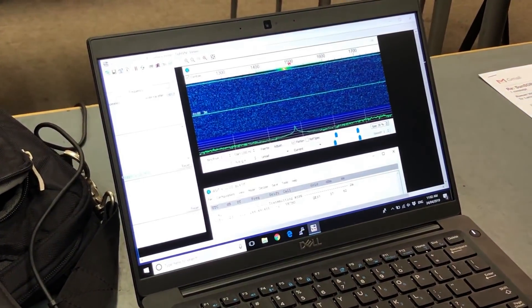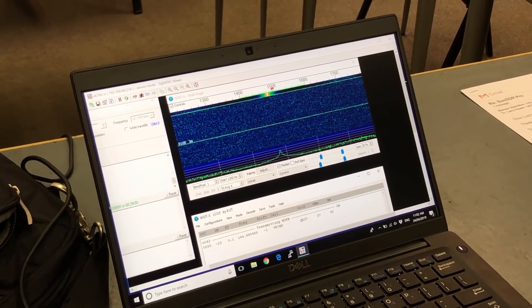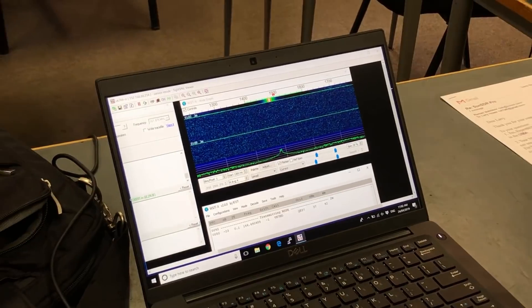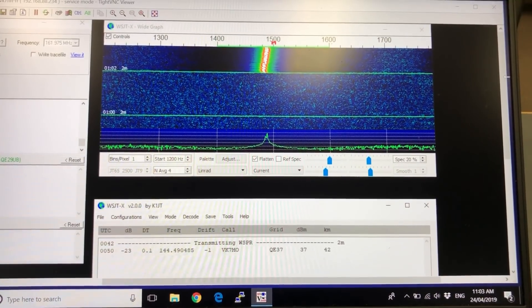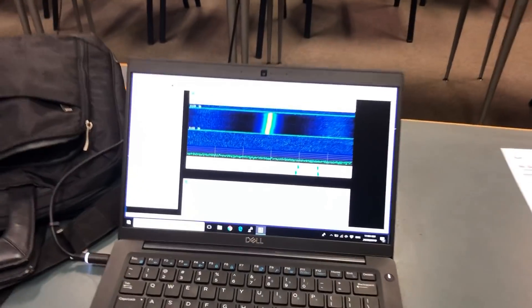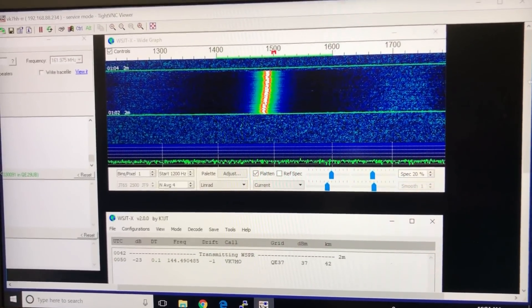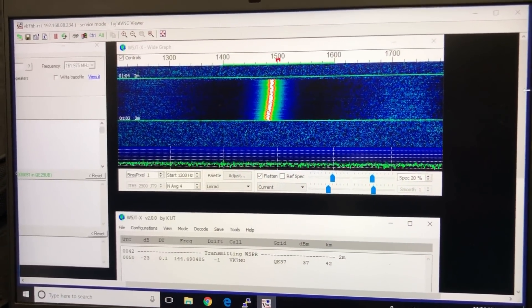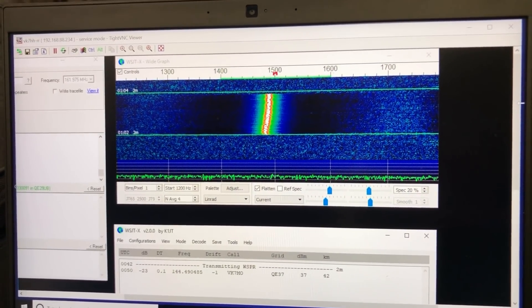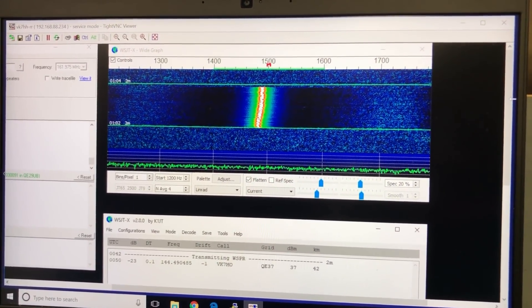Yeah, it's stronger. We are now transmitting at about 20 watts. Did it decode? No, it didn't decode. Now we're looking at Hayden's receiving — the previous one did decode. You will notice there's a lot of drift and the end result was it did not decode.